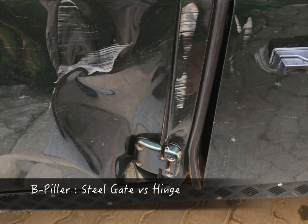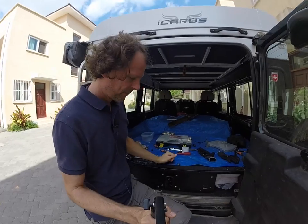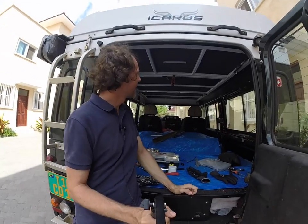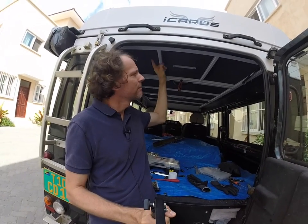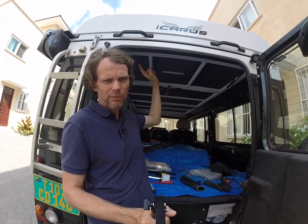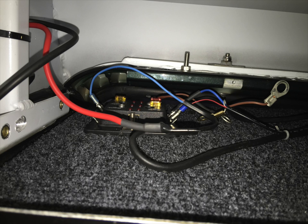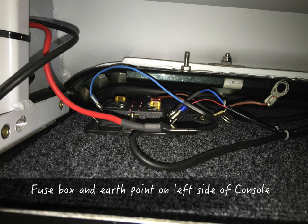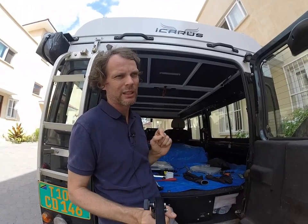And you'd have good support for the B and C pillars especially. Another nice feature is that all the lights are included, also the lights inside the rooftop tent, and they're already wired — so you just have to connect the wires to the power supply. That's fairly simple. But I would still expect to have a small manual with two or three sentences stating what you're doing.